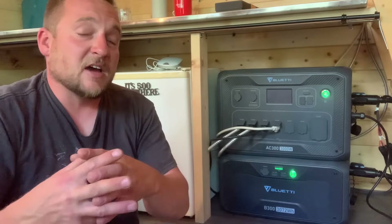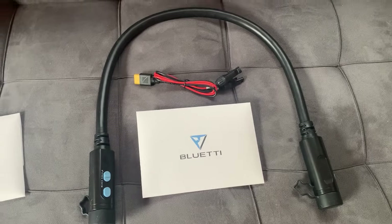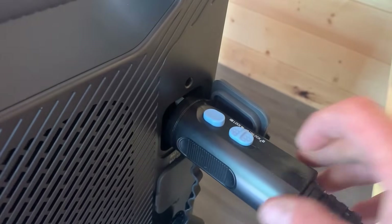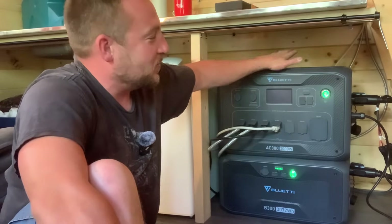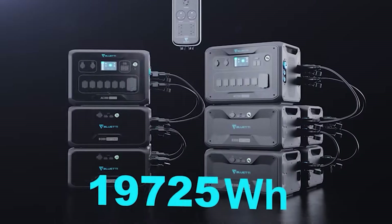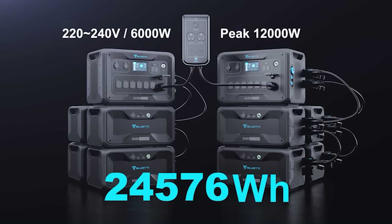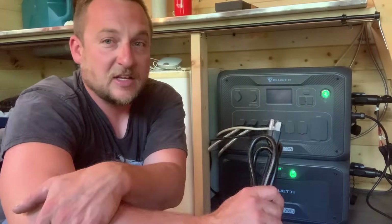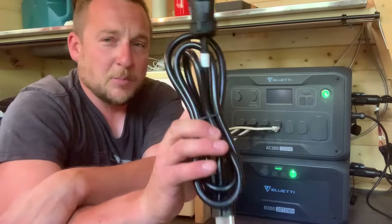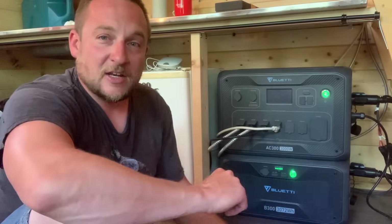For cloudy days when you're not collecting much solar, you can simply add a second battery to go from 3 to 6 kilowatt-hours, or all the way up to 12. If you'd rather not spend on extra batteries, the included AC charging cable lets you plug into a generator — just run it for about an hour to fully recharge and get through those cloudy stretches.